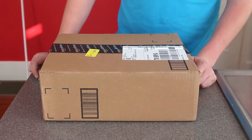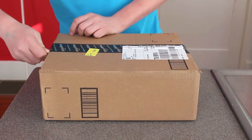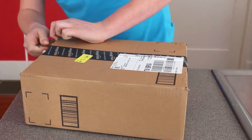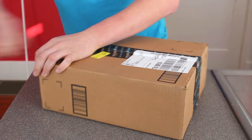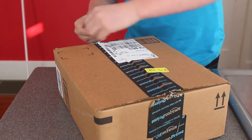Alright guys, so today we're going to be unboxing a new product from Neewer. This is their DSLR rig. You can put it on your shoulders and mount your camera on the center of it. It's a pretty cool little device used for image stabilization, and if you're outside and want to stabilize your image or video, then this is the part to use.